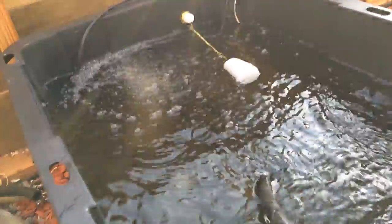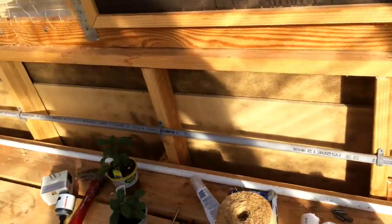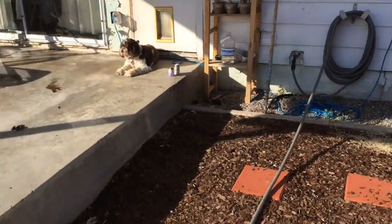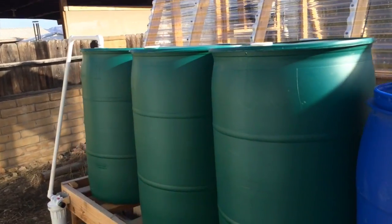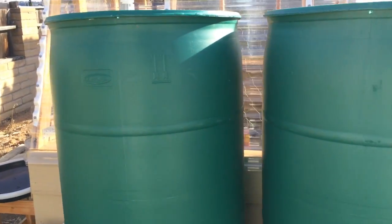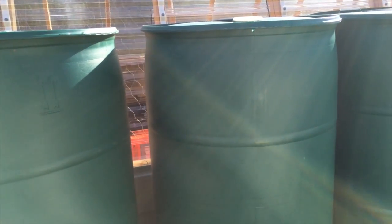It was pretty simple to build — the most expensive part being the barrels, of course. There's a drum shop here in town and I think I paid 20 bucks a piece for them — food-grade barrels, so they're clean.